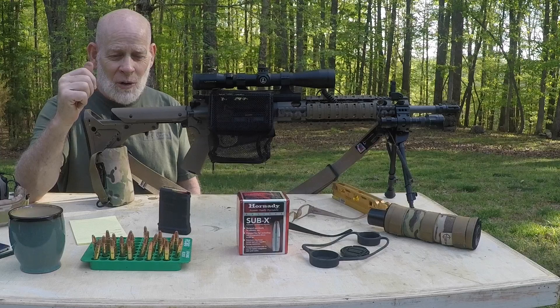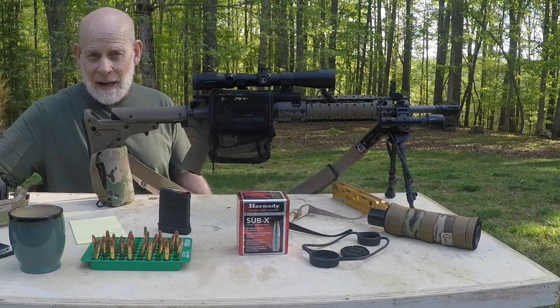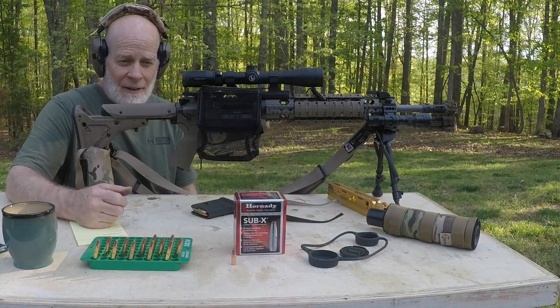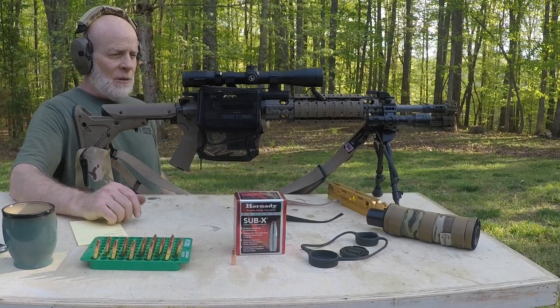And then later on this evening, we'll go ahead and do the ballistic gel test. I have my target set up at 75 yards. Let's go ahead and throw five in here and see what we got.